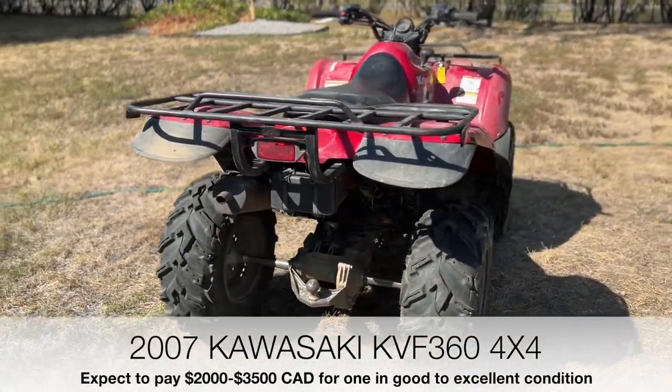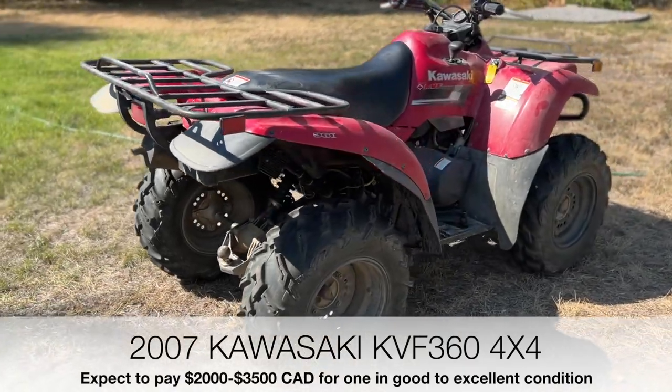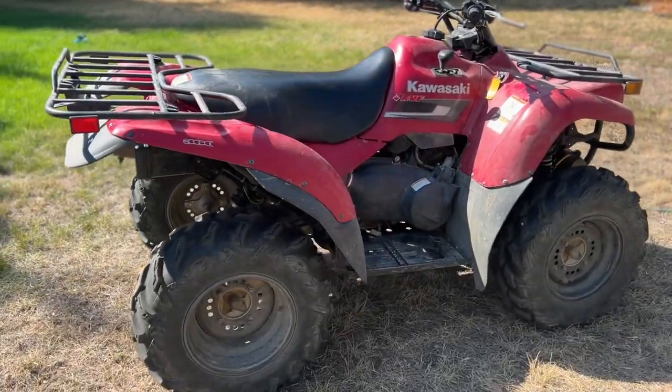It has four-wheel drive, a locked rear differential, and an open differential in the front that you can also lock with a lever.